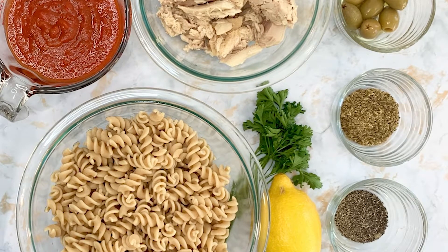Hi everyone! Today we will be cooking a delicious tuna pasta marinara.